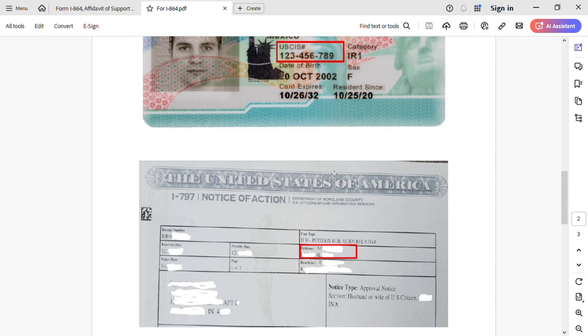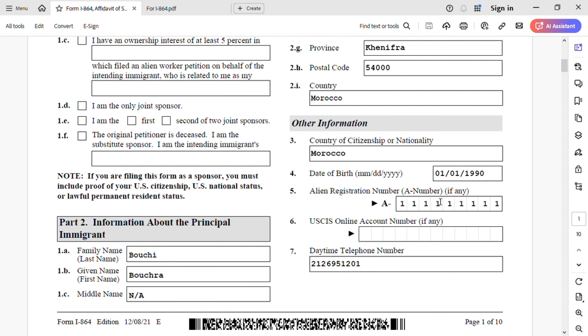This alien registration number field is only for the beneficiary right here. USCIS online account — she does not have one at this point. Daytime telephone number is a Moroccan number: 212-695-1201.